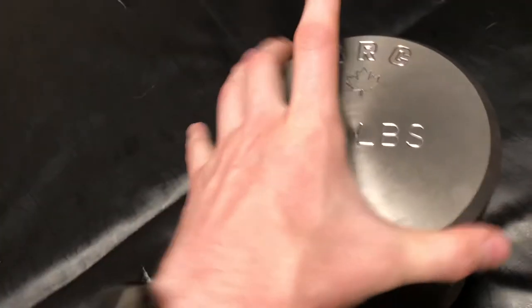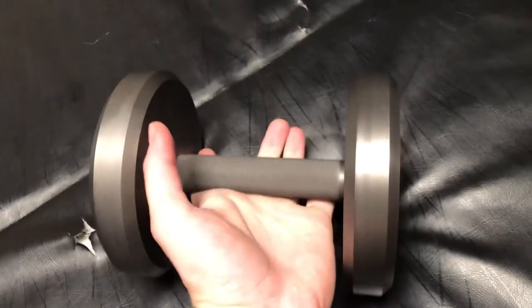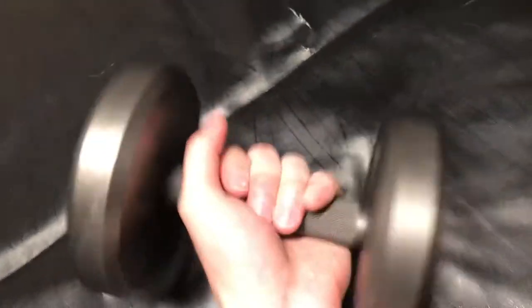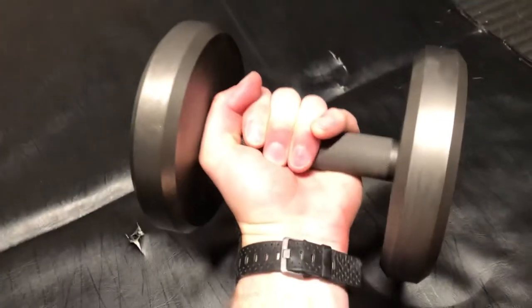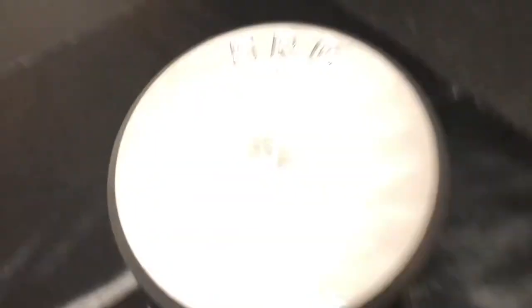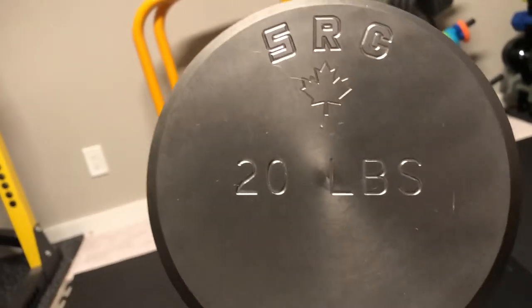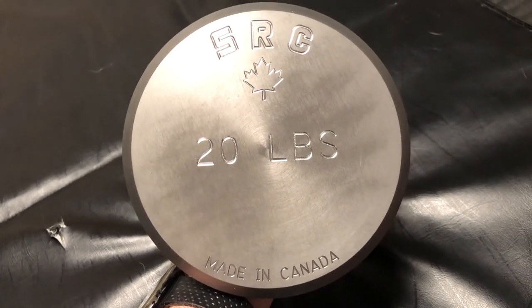The actual head of the dumbbell is just shy of 6 inches across — I believe they list it as 5.995. They say the whole dumbbell itself has a zinc phosphate finish to help with its durability and longevity. Holding it — I have large hands, so keep that in mind — it's very smooth overall and machined very well. They list the accuracy to within about 1%, and I weighed both of these dumbbells upon receiving them today — they do definitely both fit within that 1%.